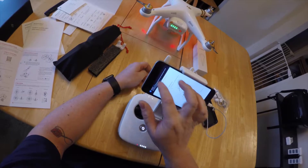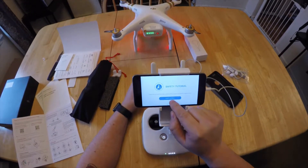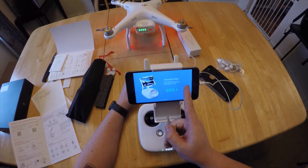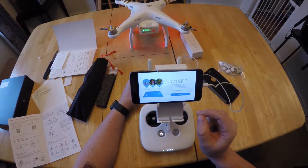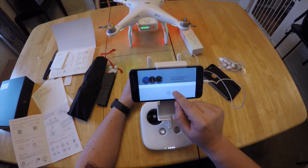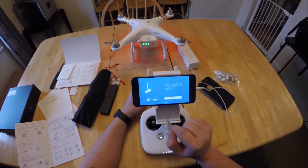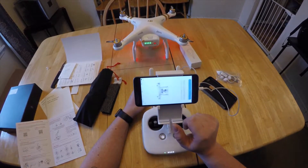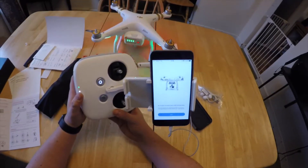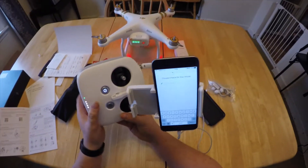We're going to go ahead and go through the tutorial. Batteries are good. It's currently set to 30 meters for the home return height — I'm going to switch it to 120 meters because I've got a lot of trees in my area and I don't want it to hit something. It says you must activate your aircraft the first time you connect it to the app — doing so activates your one-year warranty. We'll go ahead and get the one-year warranty activated.